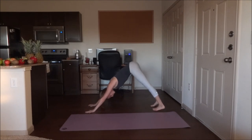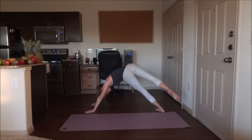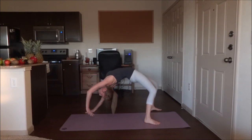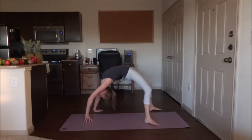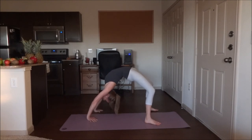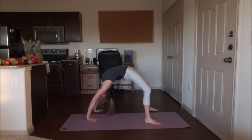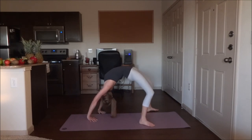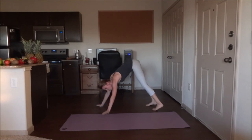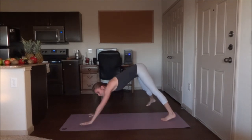This time we're going to bring the right foot and right hand up and over — five breaths. Go ahead and flip back over, back to downward dog. And five breaths here.